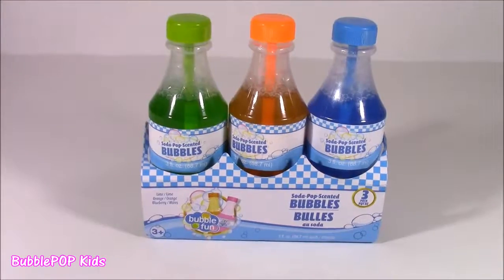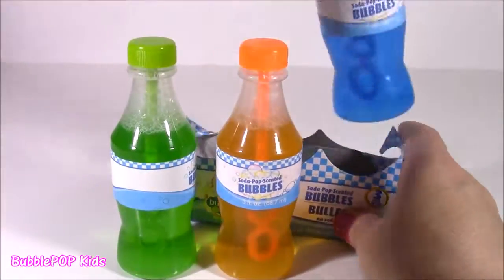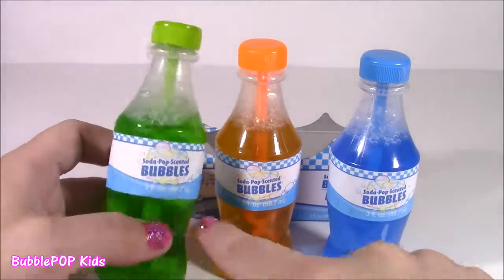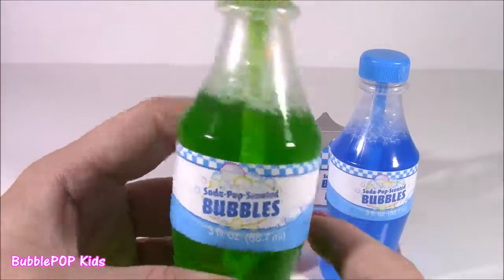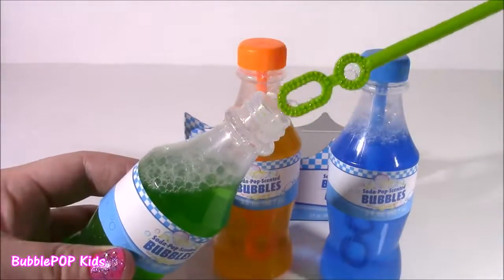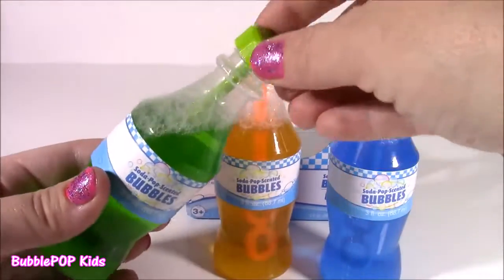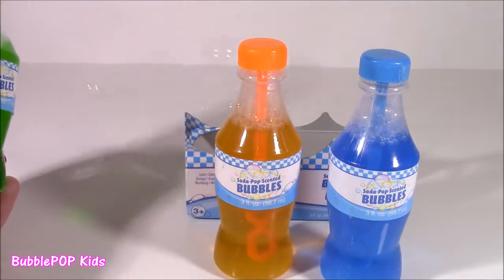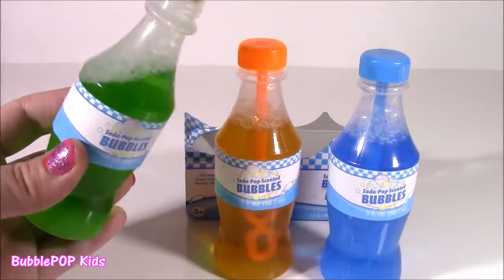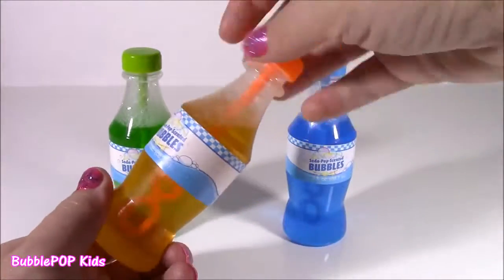Here's the first three up: we get a green, orange, and a blue one. These bottles are too cute. I'm curious if they're all going to smell the same or have fruity soda scents. The little cap is a little bubble wand. This one smells like Sprite — kind of like a lemon-lime scented — and they work! These are perfect for little birthday party favors.